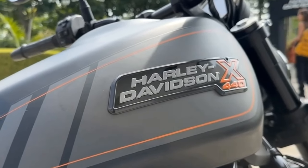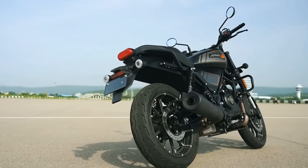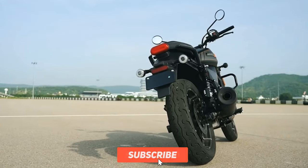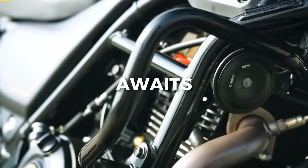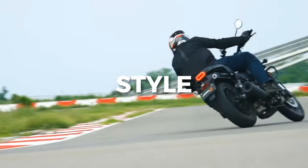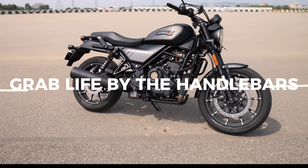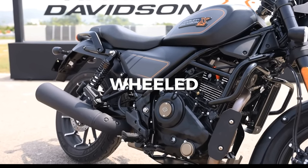And when it does, get ready to rewrite the rules of the road with this Indian gem. Until then, stay tuned for more thrilling updates from the world of motorcycles. Remember, the road awaits, and the X440 is ready to take you there in style. So gear up, grab life by the handlebars, and let the X440 be your ticket to two-wheeled awesomeness.